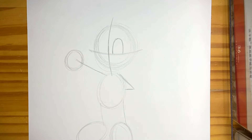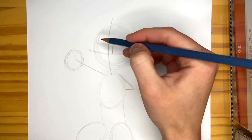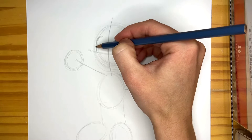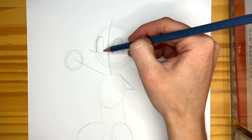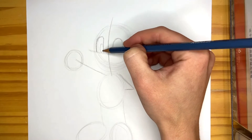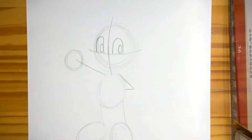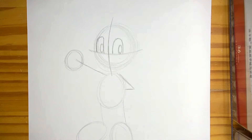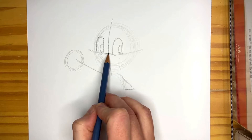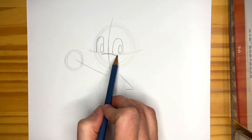Curve back down for the first eye. For the second eye, it's going to be closer to the edge of the circle because his face is looking that way. For this eye it's going to be a straight line down. They're going to be ovals and they're going to be on the right side of each eye.